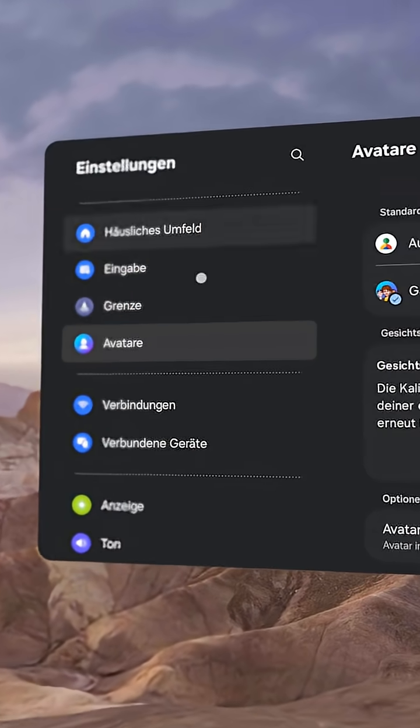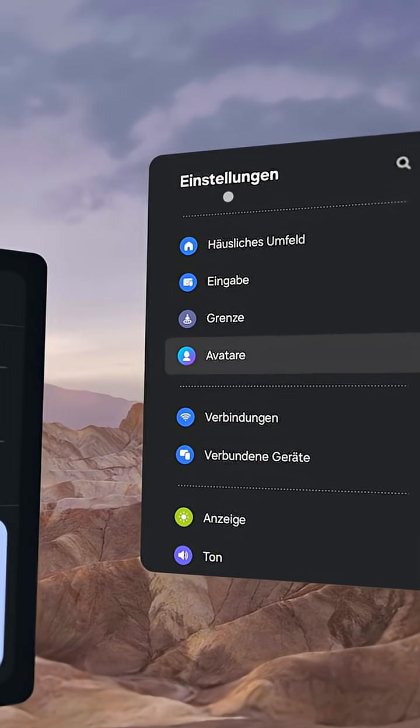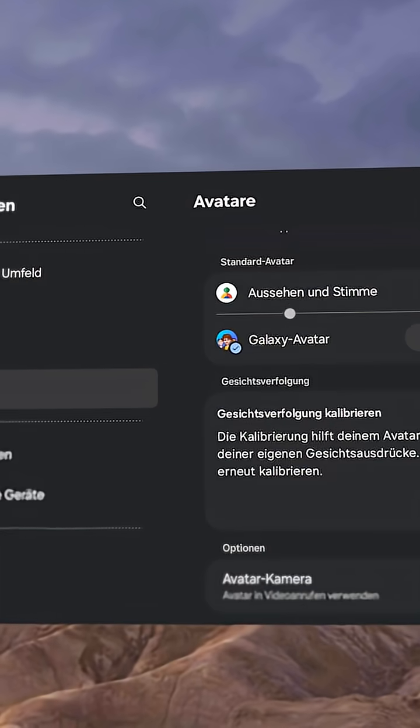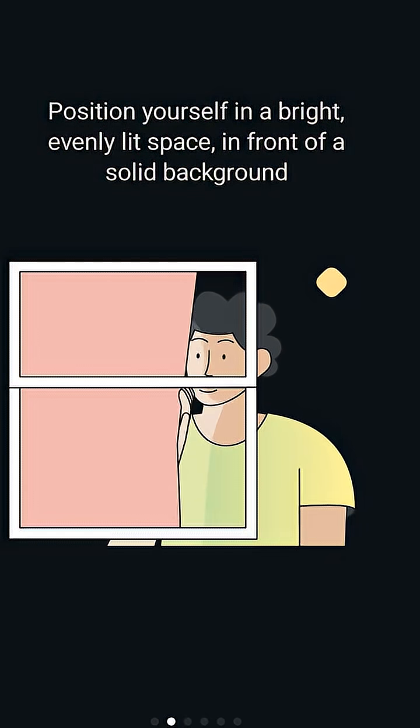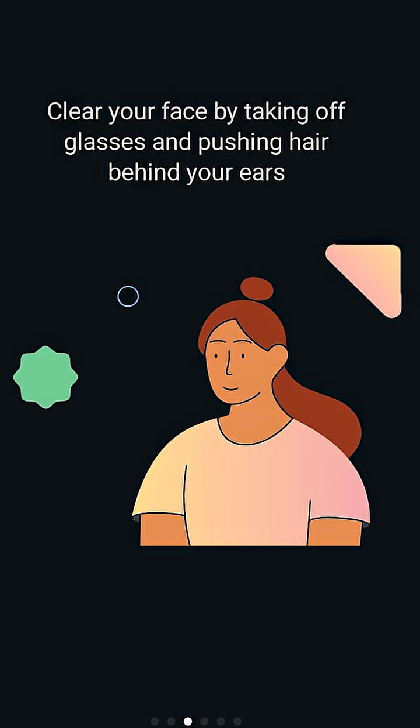Everything is in German right now because my headset is in German. So you go to Settings, then Avatars, then click on Look and Voice, and then you are redirected to the Android app on your smartphone.